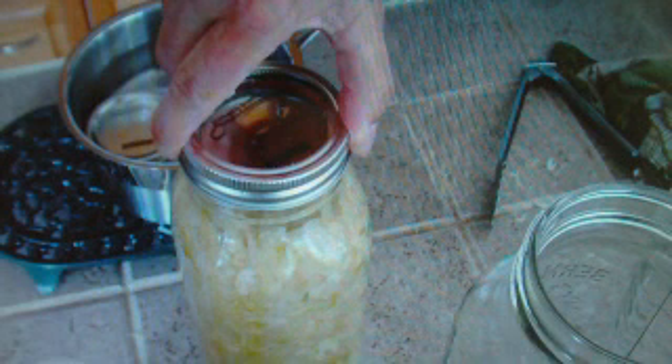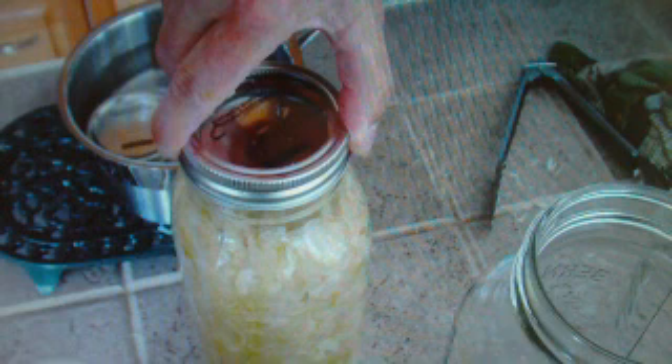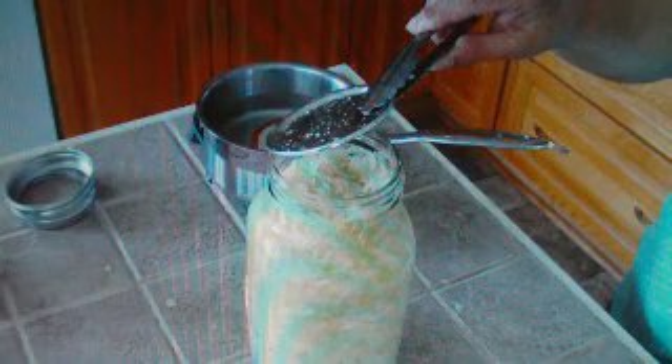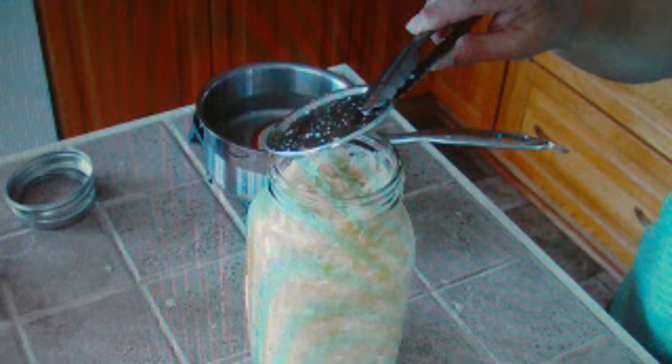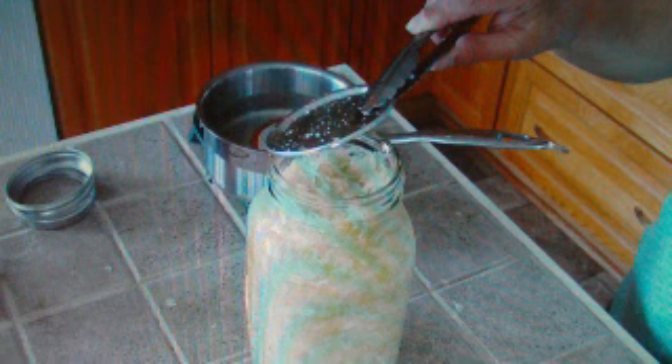Once the lid has been put on, tighten the screw top but not extremely tight. After the processing has been completed you can give the screw top a final turn to make sure it is on tight. Use tongs to place the hot lids on your jar, and make sure that the rim of the jar is perfectly clean to ensure a proper and tight seal.